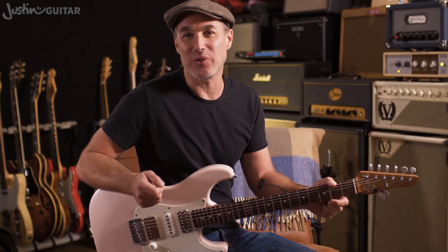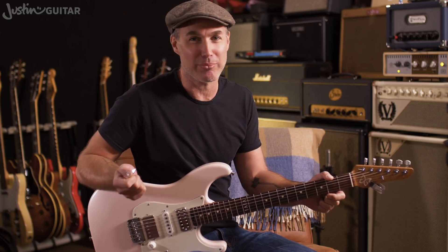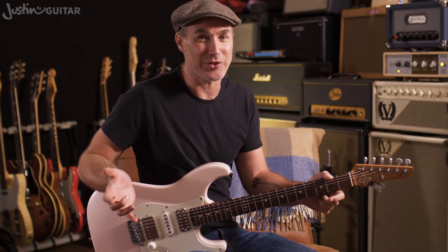Hey, how you doing? Justin here. Today we are checking out "Only Want You" by the Eagles of Death Metal. It's a crackin' tune. It's got one riff most of the way through the song, so once you get your way through that, you can play pretty much the whole thing. There's just a couple of points where you need to stop — you can figure out the stops by listening to the original recording.